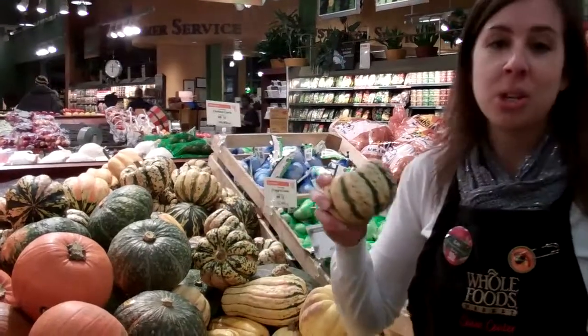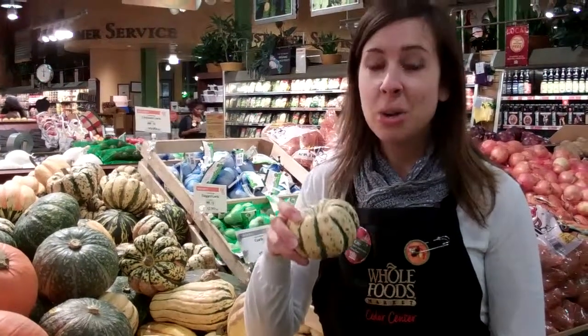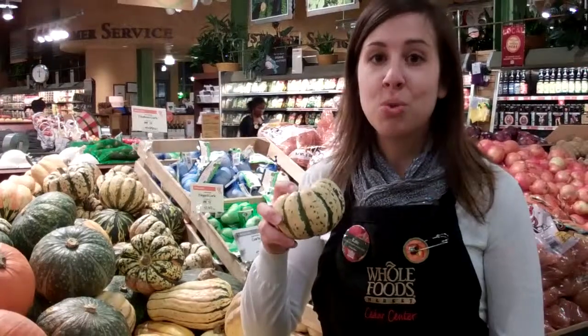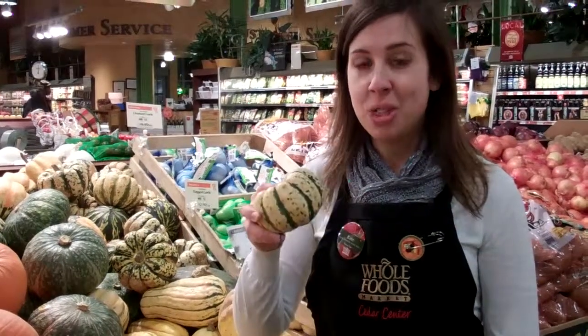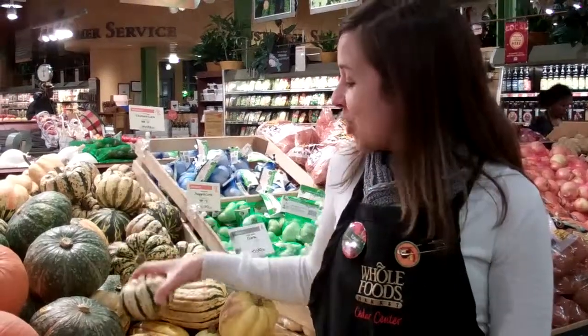And then finally, the sweet dumpling squash makes a great presentation when you stuff it. You could use quinoa or couscous — just roast the squash until tender, cut it in half, and then stuff it with your stuffing of choice. Try one of these squashes for your new Thanksgiving side dish.